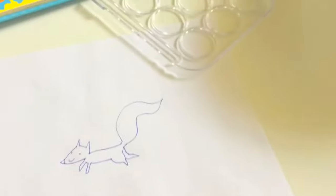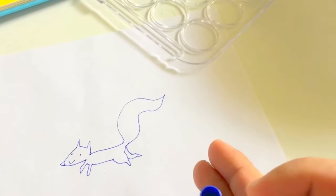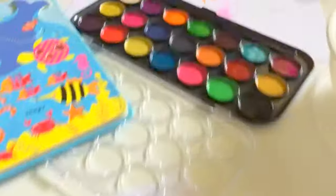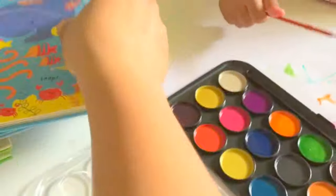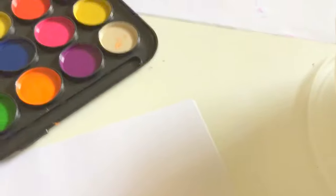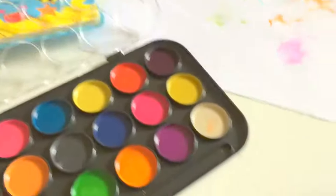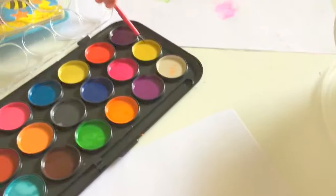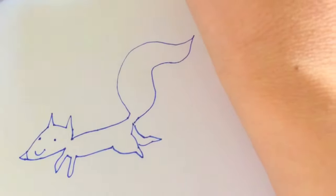Ta-da! Look! It's a beautiful squirrel. Don't eat it, okay? It's not for eating. Let's paint the squirrel. Squirrel is orange color. Daddy's gonna paint the orange color. Look! This is the orange.